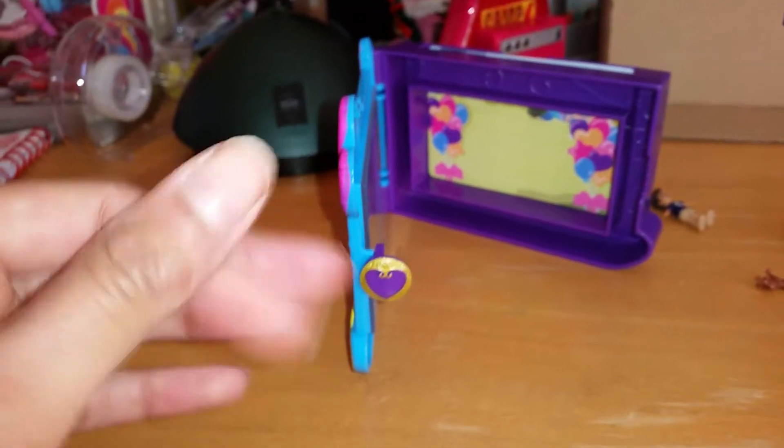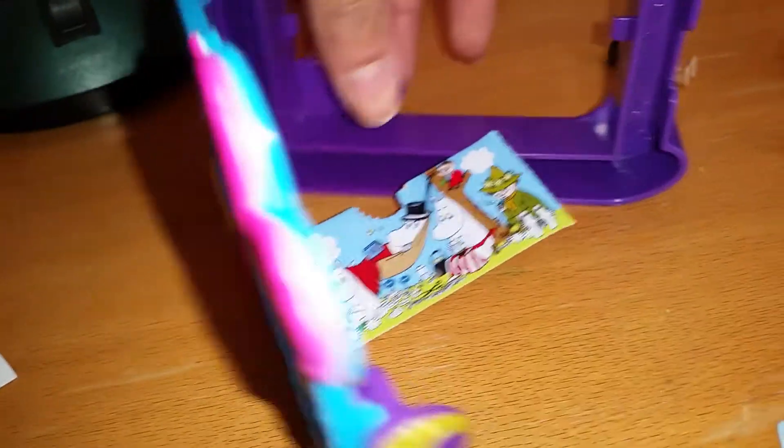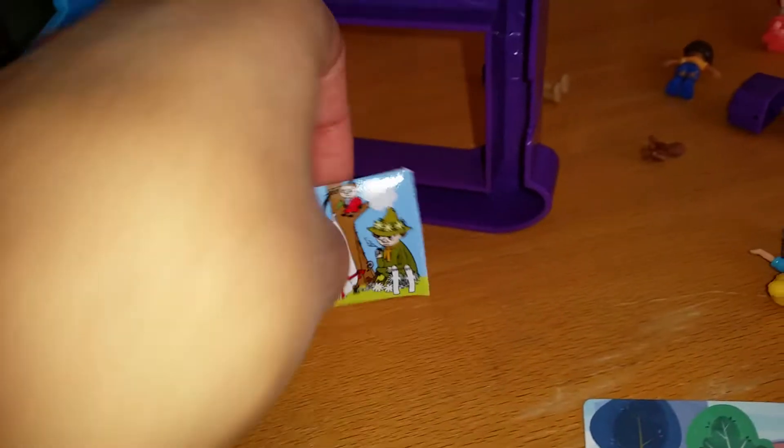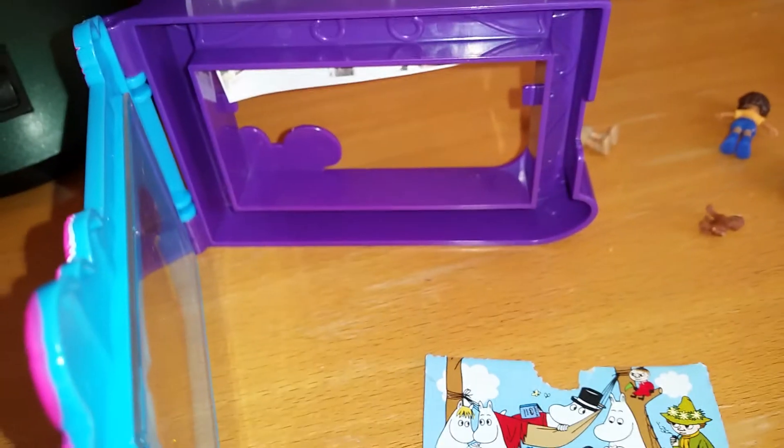I don't have that much focus to try it fully now, but I do have some little pictures we can at least try out. Let me take this out and try putting in this little picture — it's a little bit smaller than the frame so it doesn't really stay there.